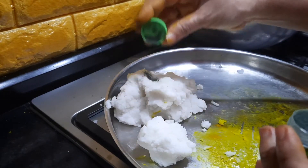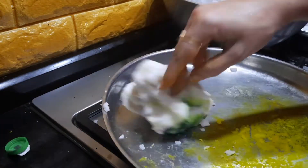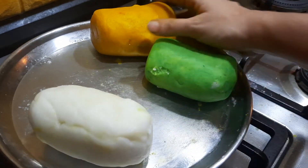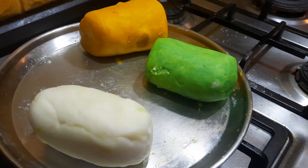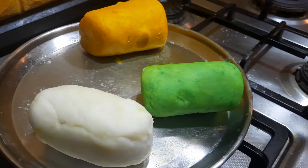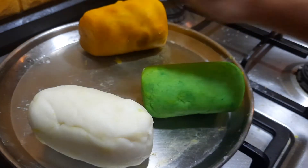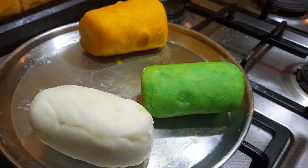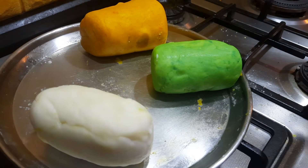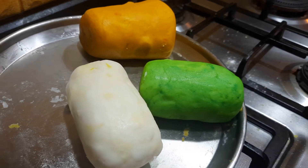Just make sure you are using food-grade food color. Now if you see, we have the three colors — white, green, and orange. Just make sure while kneading the dough, wash your hands before you move to the next color. Otherwise if you knead with green-colored hands and then touch the orange, the green color will transfer — and you should be especially careful with the white portion. Now we have these beautiful vibrant three colors of the flag.